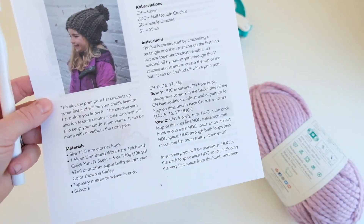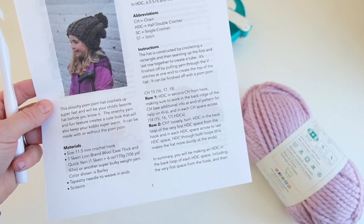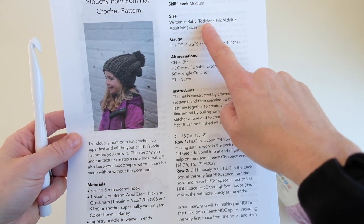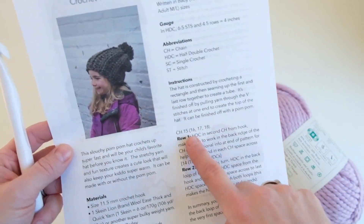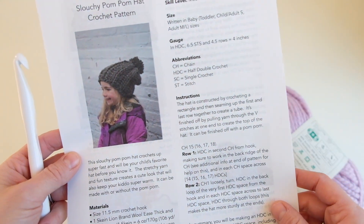If you're following along with the pattern, baby is the first size, toddler is the second size listed, child/adult small is the third size, and adult medium/large is the fourth size. So when you see four numbers written next to each other, you just follow along with the size that you're doing.